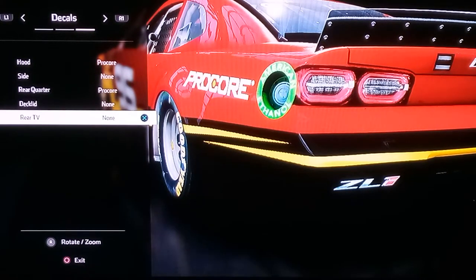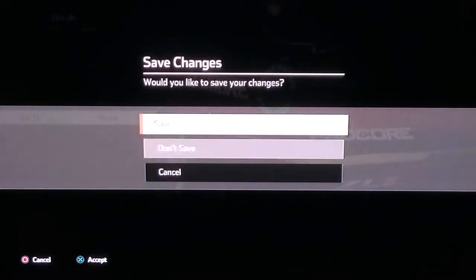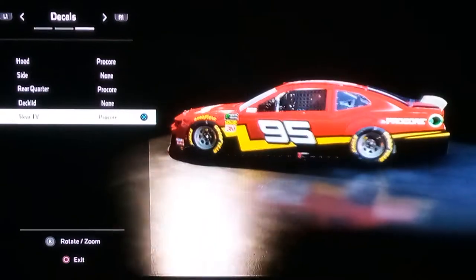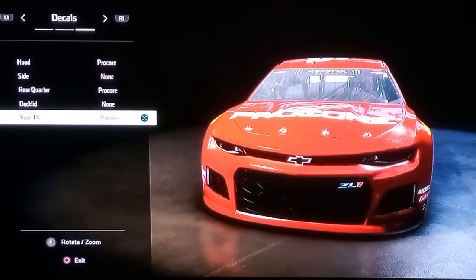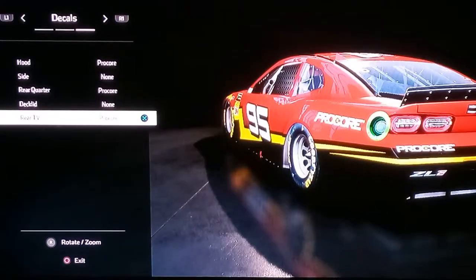Rear TV: pro core. And that is the NASCAR variant of Lightning McQueen. I hope you guys enjoyed this tutorial. Feel free to give me any more car ideas for this game, and see you guys drive on — peace.